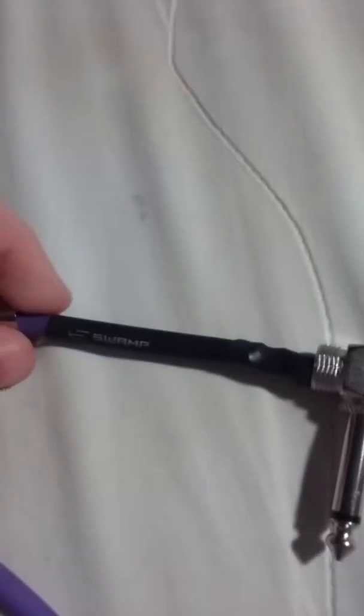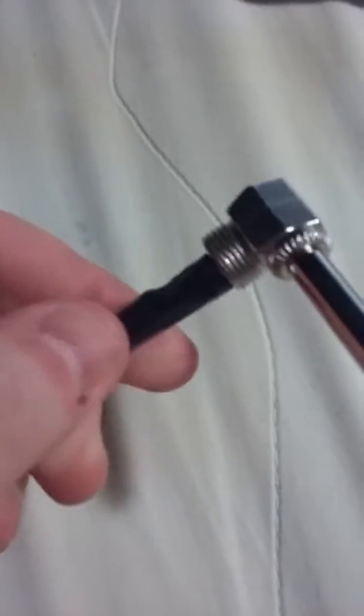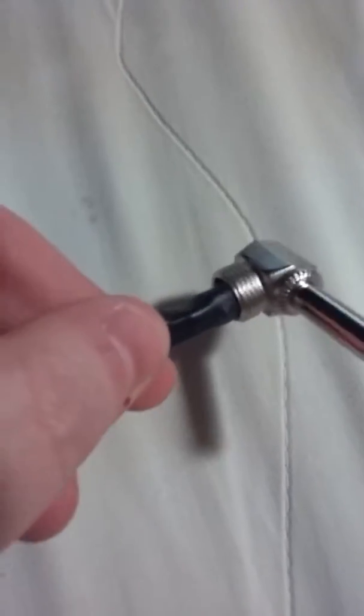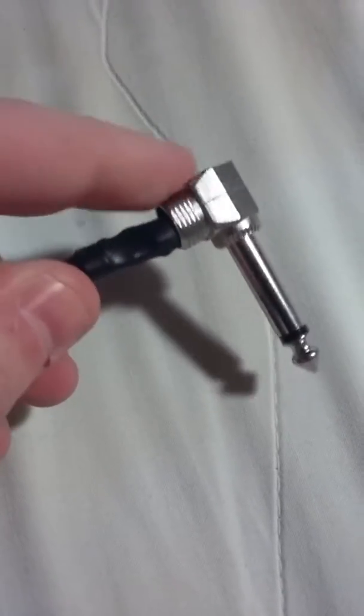There's heat shrink tubing on these ones that goes all the way back there. If I were to strip off that heat shrink tubing, you would see inside that the wire is soldered into this socket.